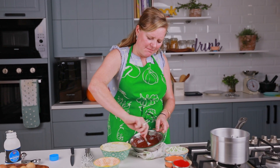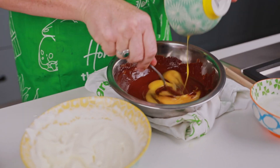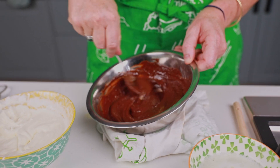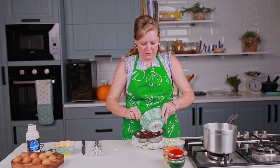The chocolate's melted, the butter's incorporated, and I've let it cool down a little bit. I'm just going to add the yolks in. Here we go — really nice. This is going to turn into this beautiful, unctuous chocolate mixture.